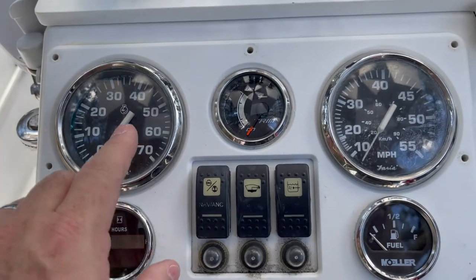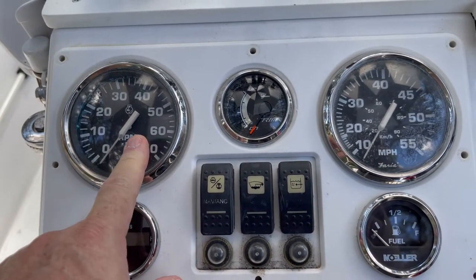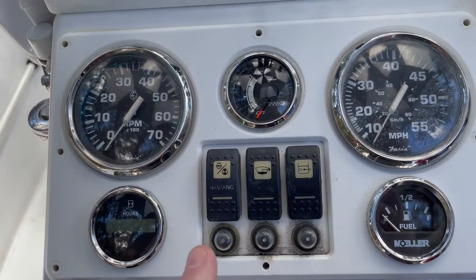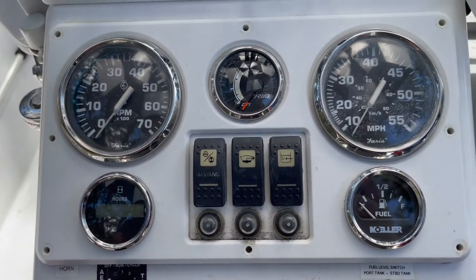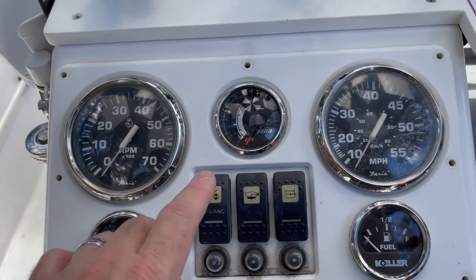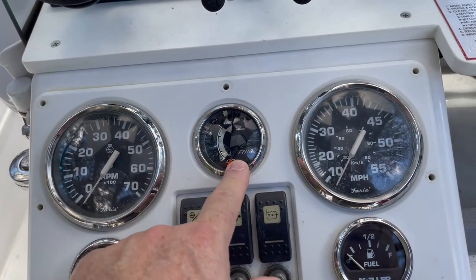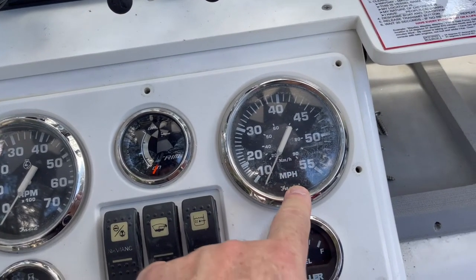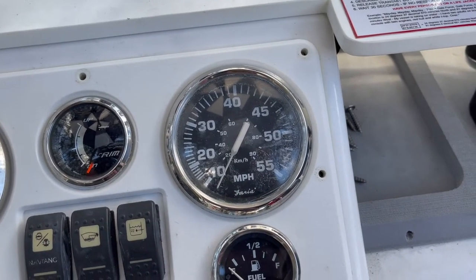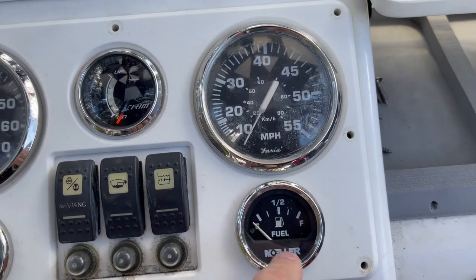The tachometer is a little tricky — you've got to do some things with a signal generator to make it engage. I'll show you that on the bench. For the hours to count up properly, you've got to have the gauge running above 500 RPM. The speedometer I'm going with is the GPS model, and I did some testing in my truck to see how it responds — it's pretty accurate. I'm also replacing the fuel gauge with a Faria gauge, same model, same brand, same series.